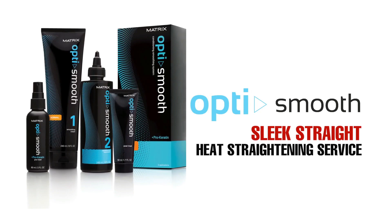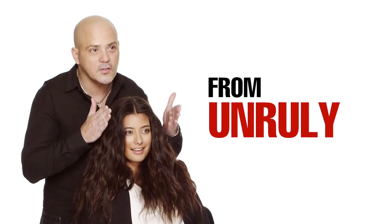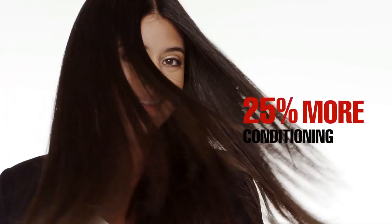The Opti Smooth heat straightening service transforms the hair from unruly to perfectly straight. Now your client can have frizz-free manageability with maximum fiber respect.